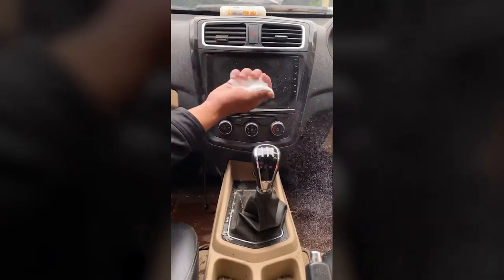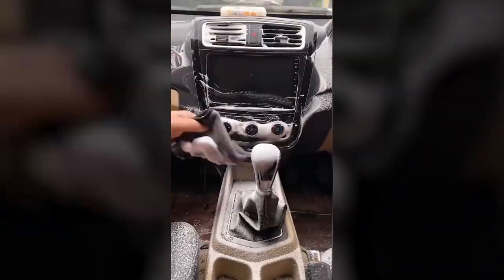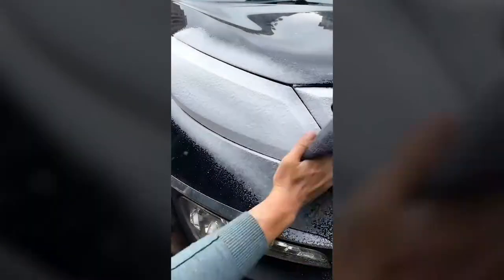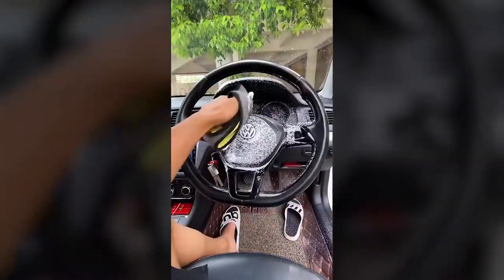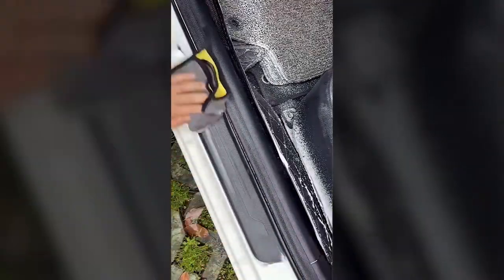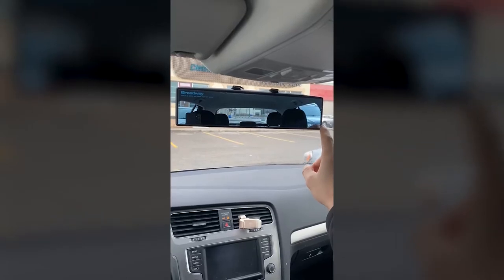I'm honestly shook at how well this cleaner works. It is seriously amazing. You spray it on your leather upholstery and carpet in your car, and you can see it before and after side by side — half of the seat that I did. Here is the before of this seat and then the after. But if you have tough stains on your carpet or leather, this stuff is seriously amazing and works so well.